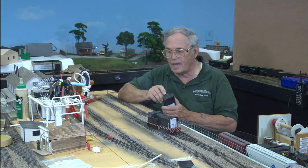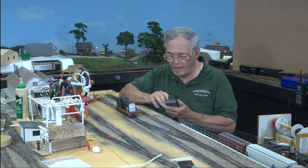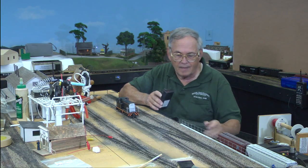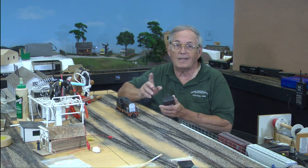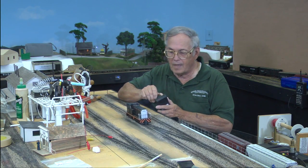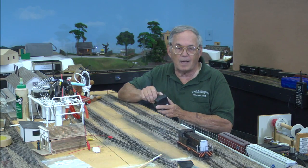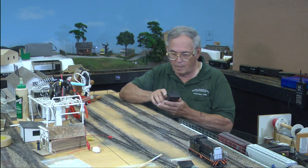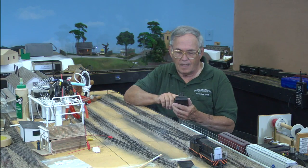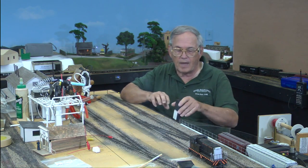Dead spot — got to clean the track. It's one thing you'll find out about: you get really excited about doing things, forget a couple of steps along the way, and cleaning track is one of them. We'll show it going through the other way. You can hear some clicking clacks. I've got to knock some rocks from that ballasting session we did three or four sessions ago. So we'll turn that off. The track works — it's running.